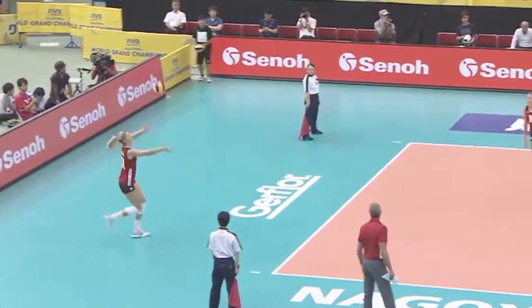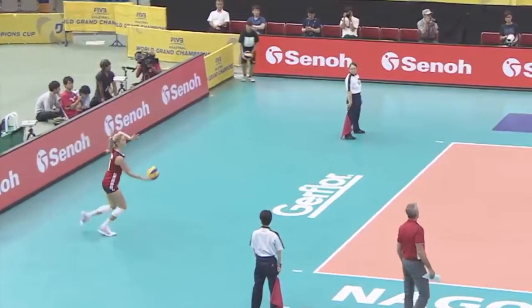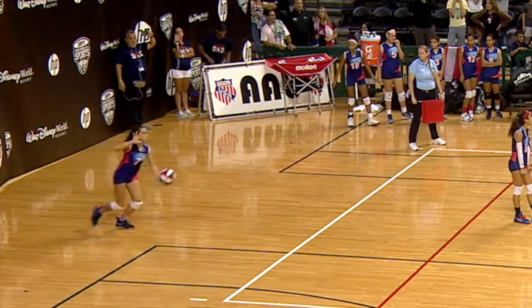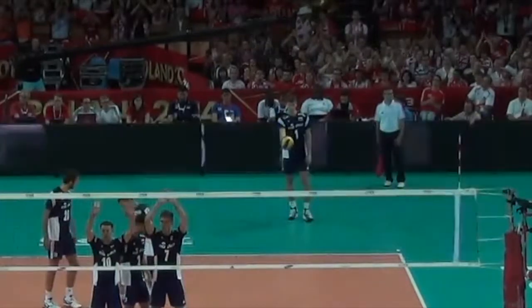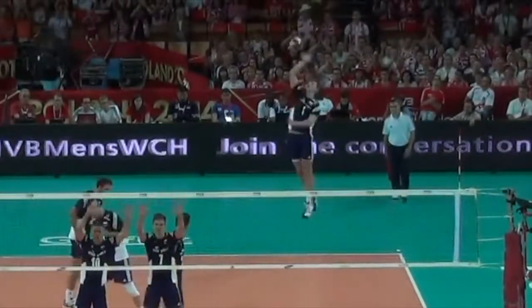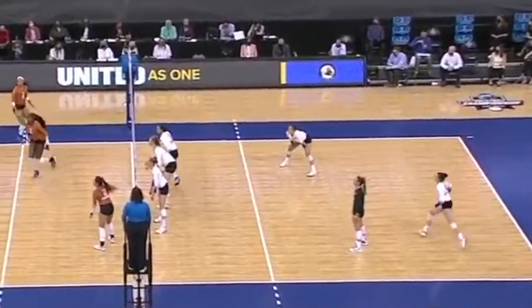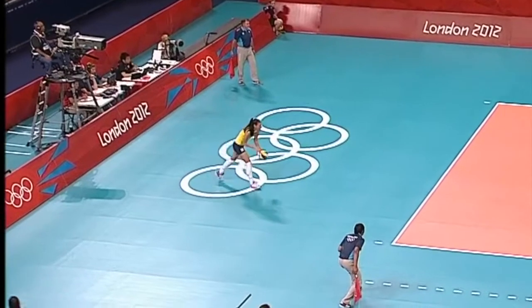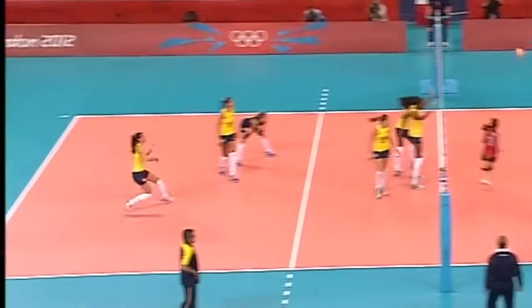Most jump floats are done with a four or three step approach, jumping off two feet, with the toss happening after the second or first step. With this rhythm, you can toss a little higher, allowing you to accelerate into your last two steps and make any adjustments if the toss is bad. Shaila Castro from Brazil was ranked top server in the 2012 Olympics — she uses a four step approach and tosses the ball after her second step. This is a more common way to jump float.